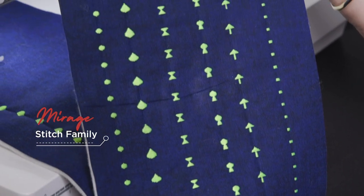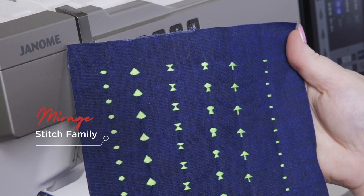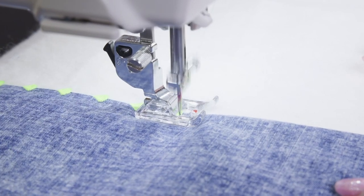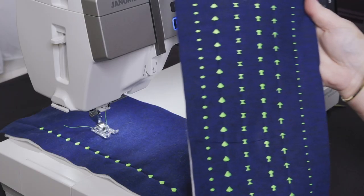Who doesn't love a magic trick? Embellish your sewing project with Janome's exclusive Mirage Stitches, that hide the bridge between each pattern. This gives you an illusion of individual pattern placement on your project.